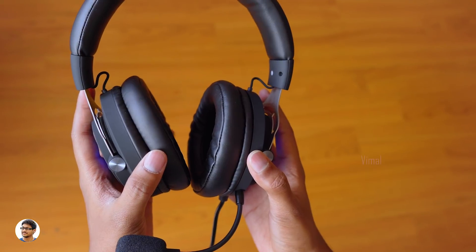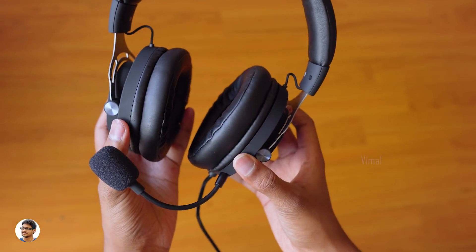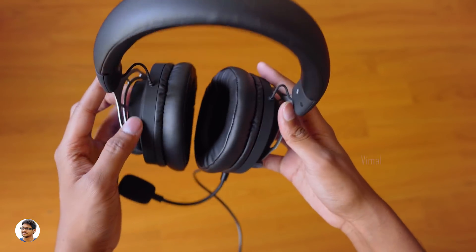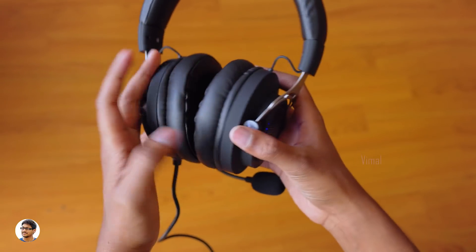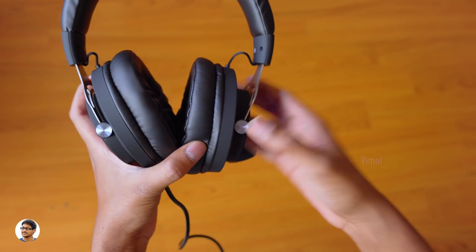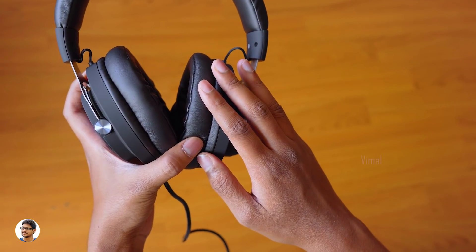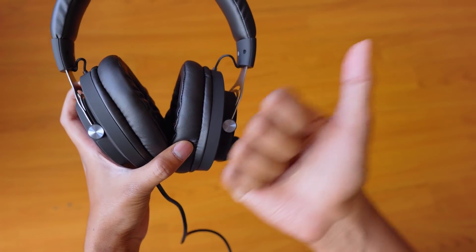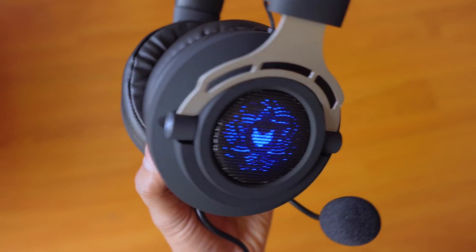That was my review on the Rappu VH150 gaming headset. They're pretty good for the price — build quality is good, they're comfortable to wear, and the audio quality was really nice. The only thing they could have added was RGB lighting. They're priced at about 1,500 rupees; I'll leave a link in the description below. Thanks for watching, give it a thumbs up, subscribe to my channel for more videos, and I'll see you in the next one.